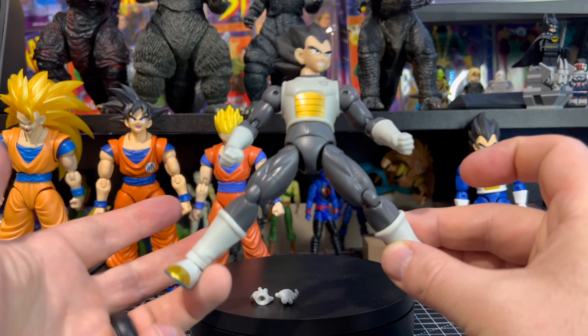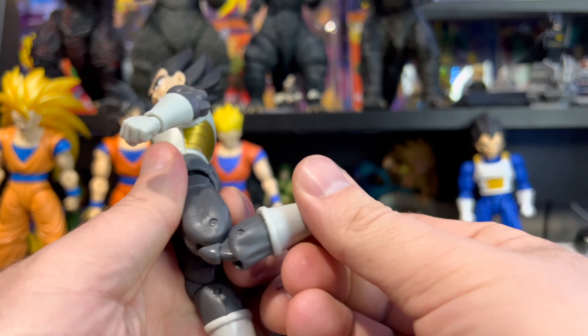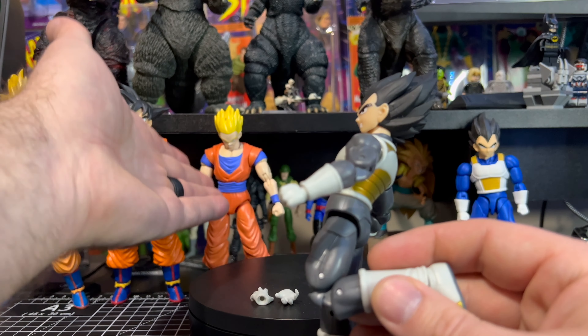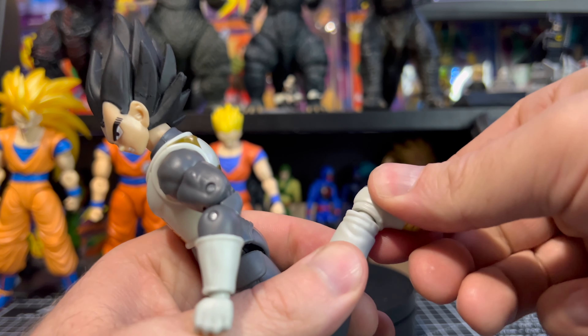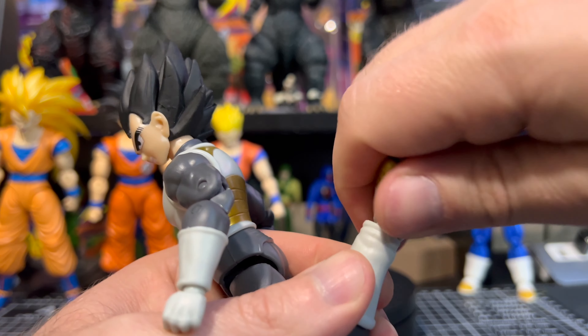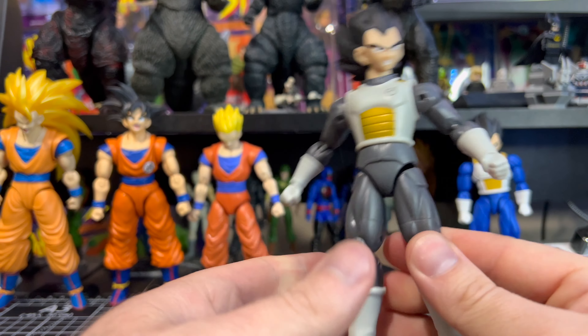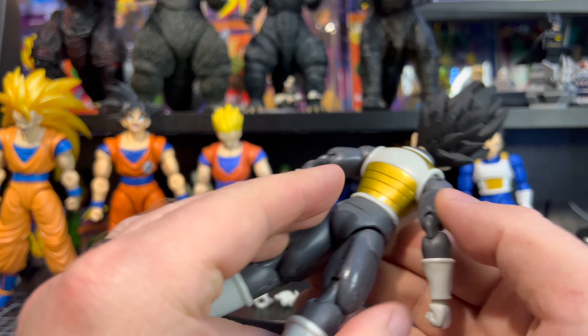For his legs, they don't come out to a complete split — they go out partway, forward, and back with pretty decent range of motion going backwards. For his knee you get a little over 90 degrees, which is a lot better than Super Saiyan Gohan from the same series. For his feet you get limited range of motion as well. Overall the appearance is great but articulation is somewhat limited, though for the price point it's still a very cool Vegeta figure.